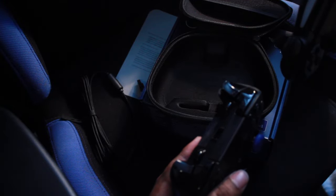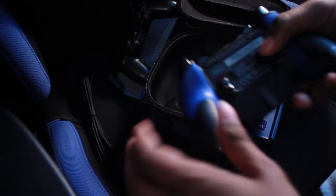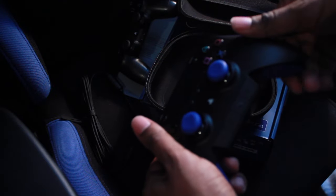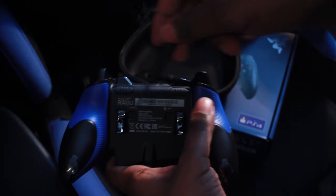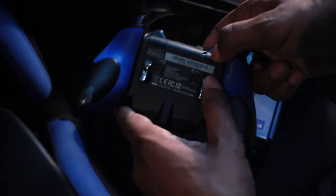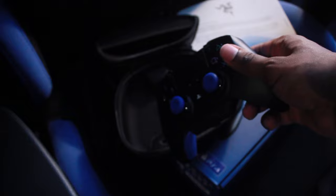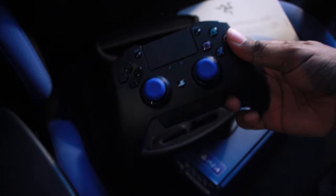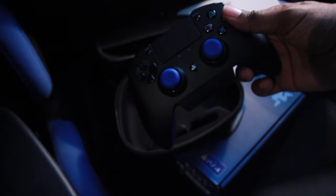The L1, L2, R2, R1 buttons are bigger on this pad. You've also got back triggers - that's really cool, it reminds me of the Xbox One pad. On the back you can screw off these two parts if you find them uncomfortable and take them out. My main concern is can this pad work for Street Fighter 5? I play fighting games and I want to see if this is better than a standard PS4 pad.